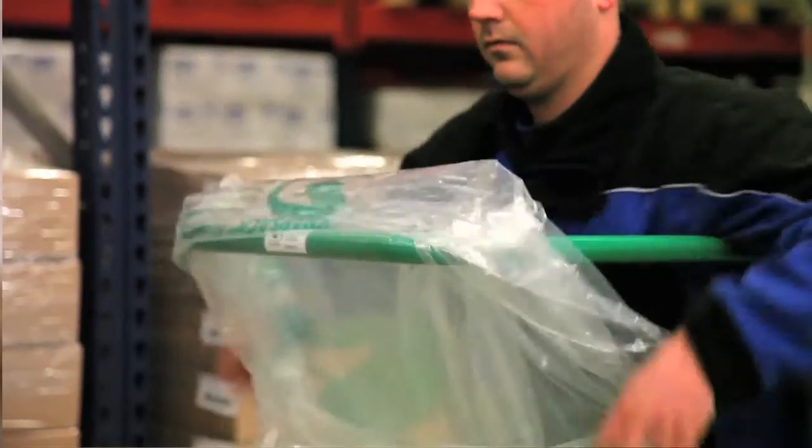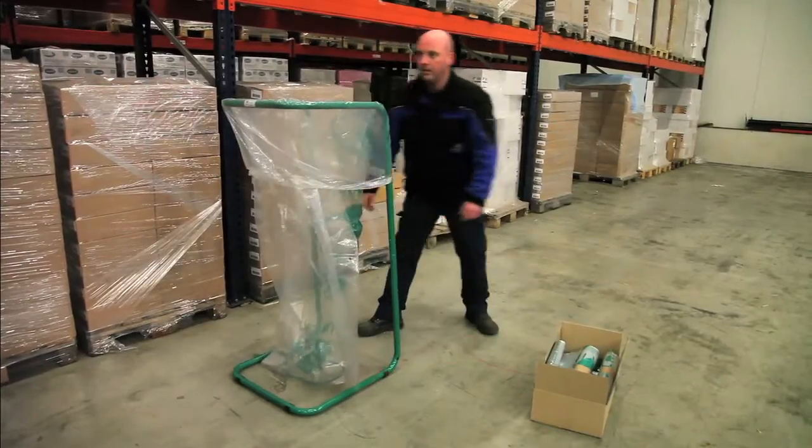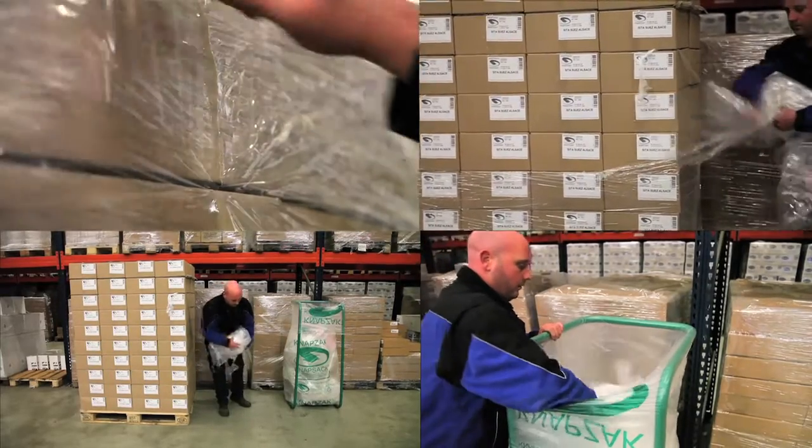You simply hang the Knapsack in the Knap holder. The bags are made from recycled plastic. They are perforated so that you can easily press the film down, and they are also transparent so that you can see the contents of the collection bag.